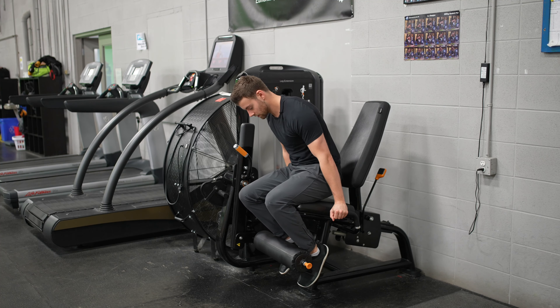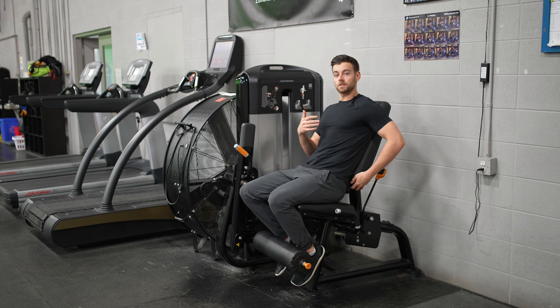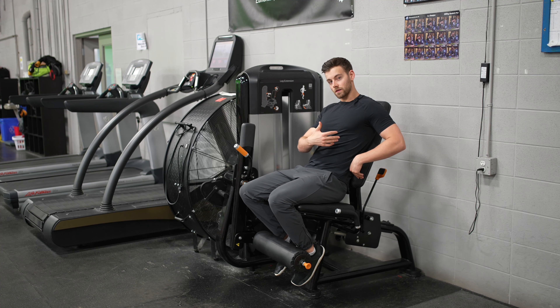It looks something like this underneath. You want to make sure that the seat behind you is set properly as well. You don't want it too far back so you're having to arch to do the move. You want it to support your back well.